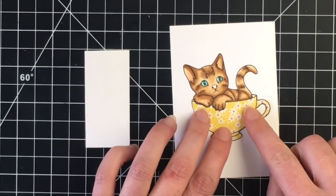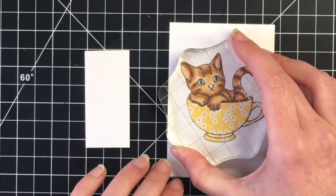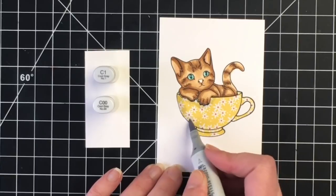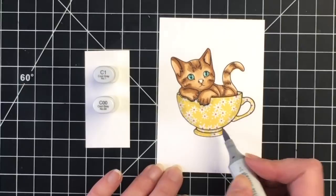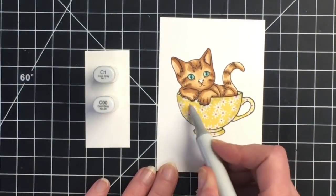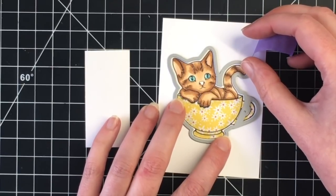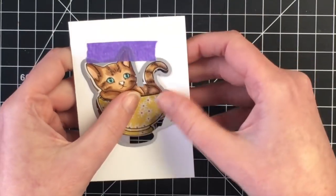Here's where I'm placing the paper pieced teacup. I just wanted to make sure it adhered well with my liquid glue so I'm using my stamp block. Then I'm bringing in some cool grays to add some shading to the teacup so it doesn't look flat — I'm using C1. And here's my little kitty Lila; she was coming to see what I was doing! I laid the C1 down first and then blended that out with the C00. Now I'm using the corresponding die that comes with the stamp set to cut out our image.